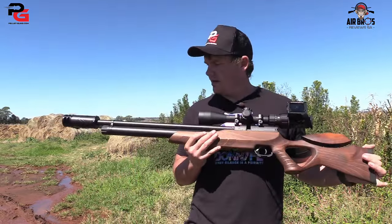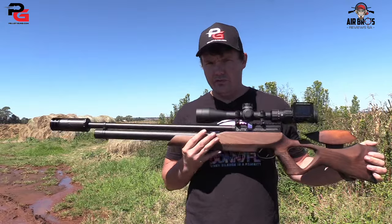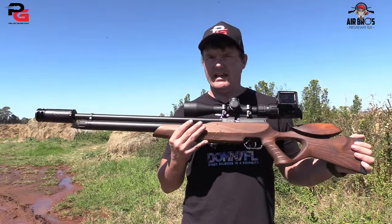This is a really, really well-built air gun.